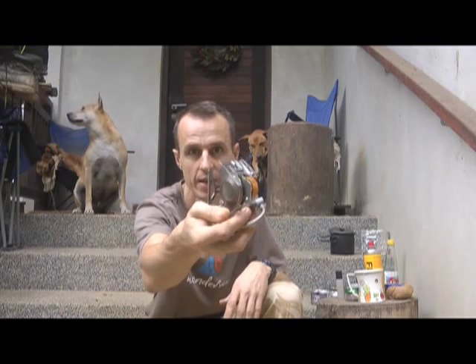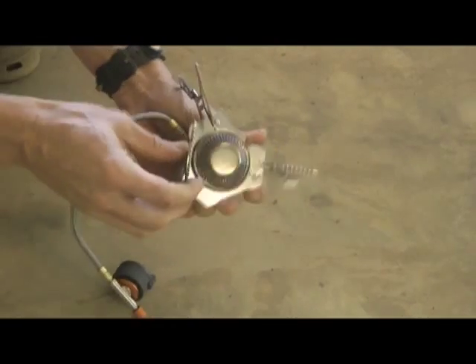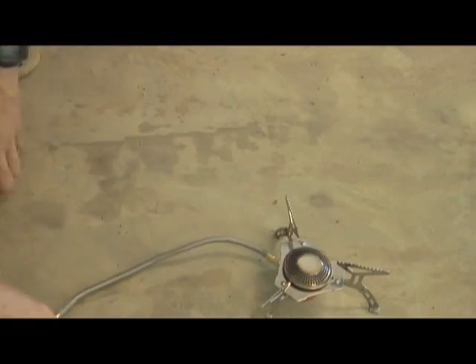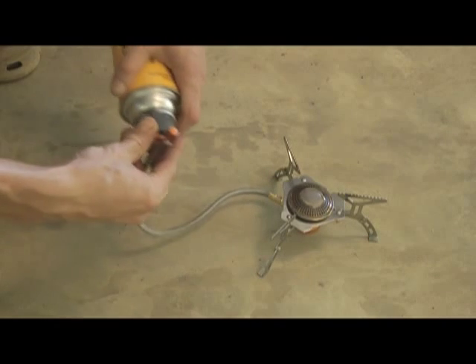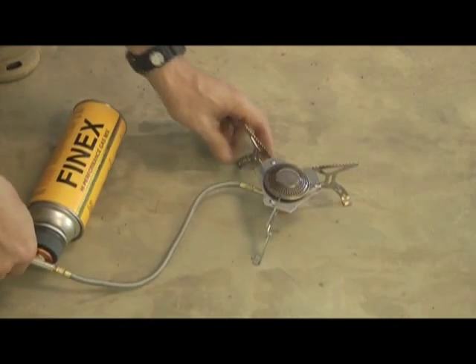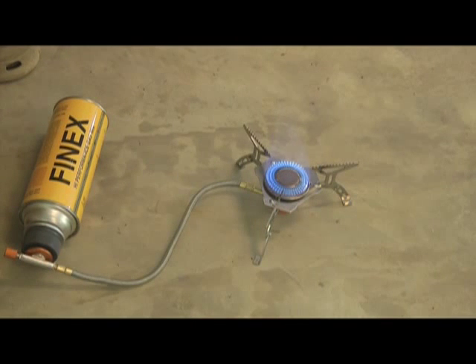This is an example of a gas burner, here's the canister, and that's great. If you want to do proper cooking in the jungle, this is really good. The problem with gas canisters is you never quite know how much is in there, so you'll either end up taking in too much and having to carry it out again, or it can run out on you in the middle of the trip.